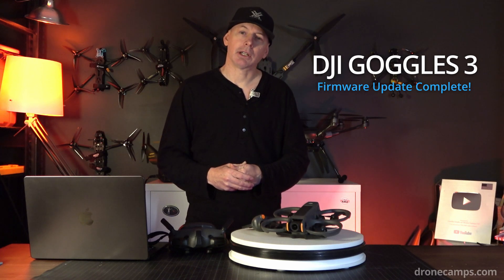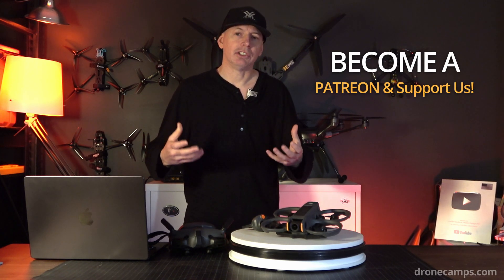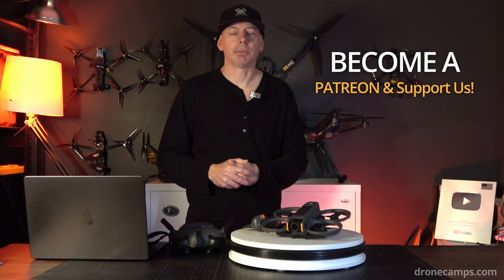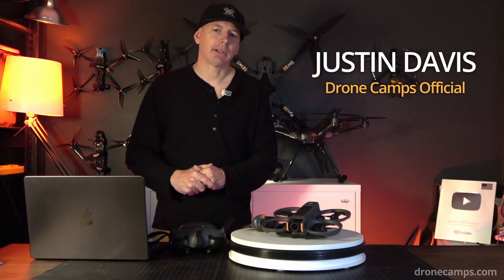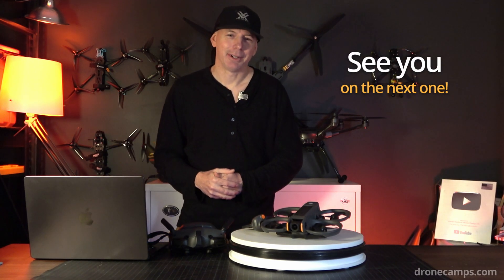Maybe we'll do some tutorials on the power loop function with the Avata 2 coming up on this channel. If you enjoyed this content and want to see more DJI tutorials, please check out the link down below and become a Patreon to support the channel. If you want, go on our website and grab a t-shirt to show your support for DroneCampsRC. I'm Justin Davis — take care, happy flying, and I will see you on the next one.